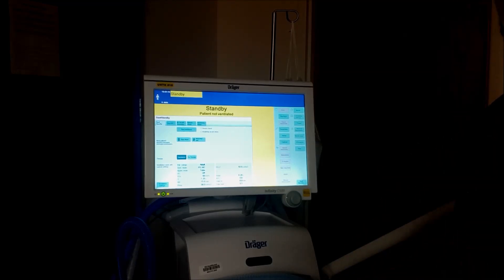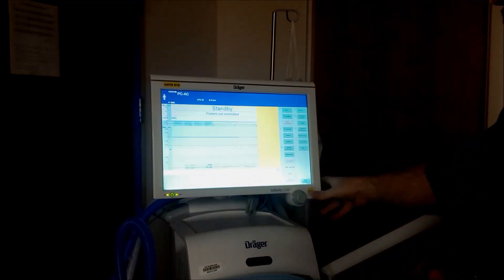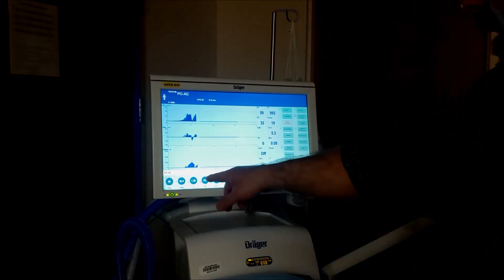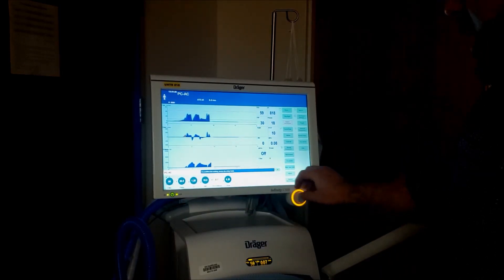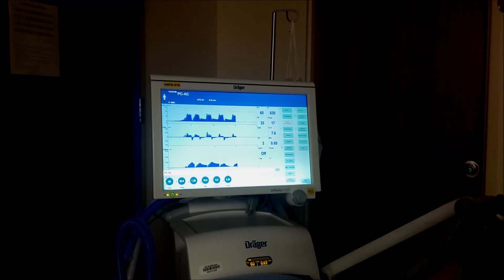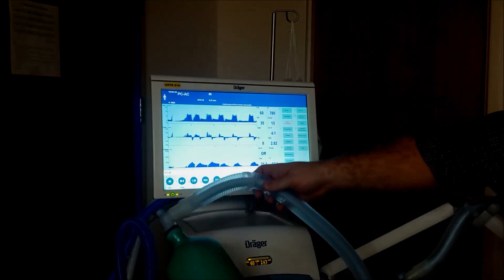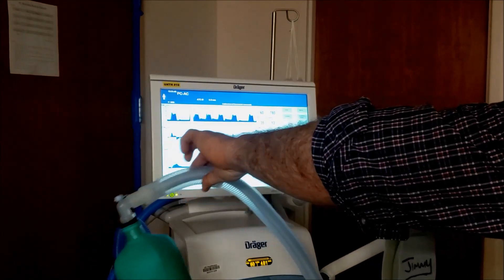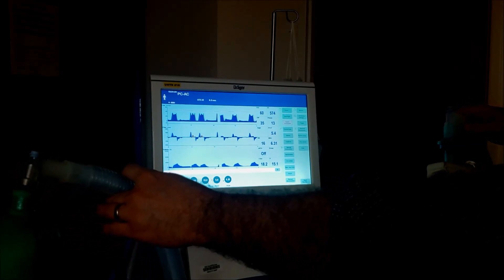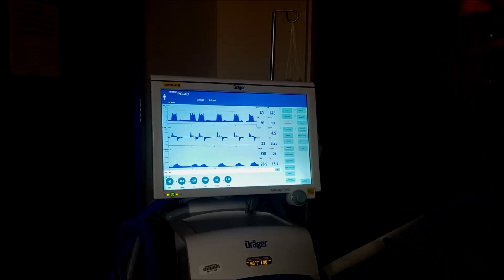So we're going to go to assist control, but we're going to do PC assist control. Turn on the vent. You're going to see PC assist control coming up right here at the top. I'm starting with high pressures — starting at 30, rate of 15, PEEP of 10. I'll take that down a little bit. Right now with that easy setup, we have both of these patients running — one on this side, one on this side — and you're ventilating both. They're not going to be taking any spontaneous breaths because you should have sedated and paralyzed them at this point.